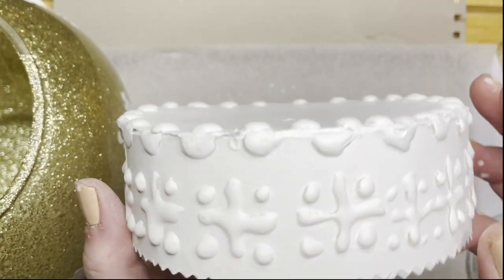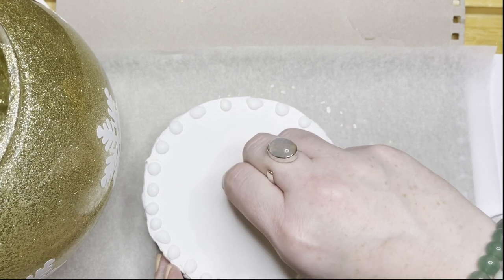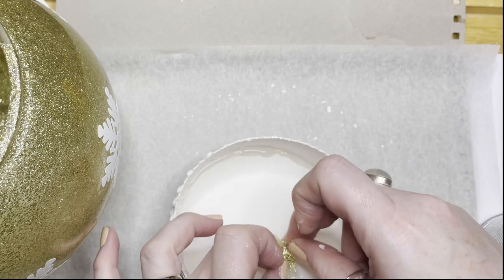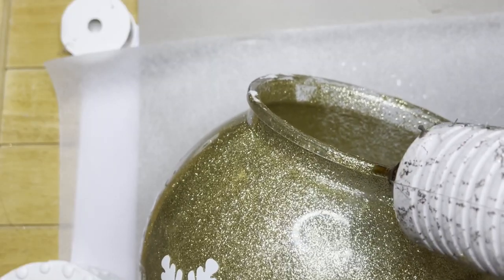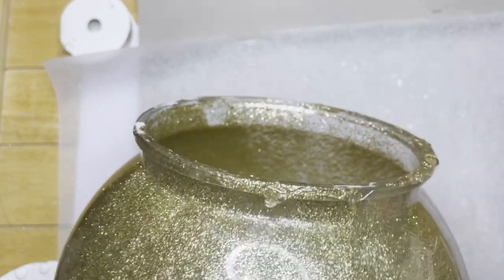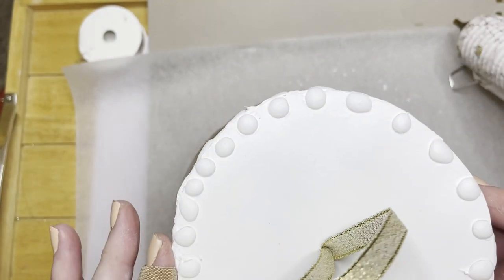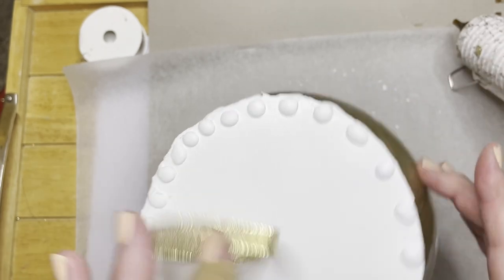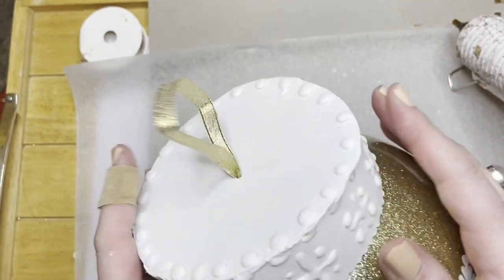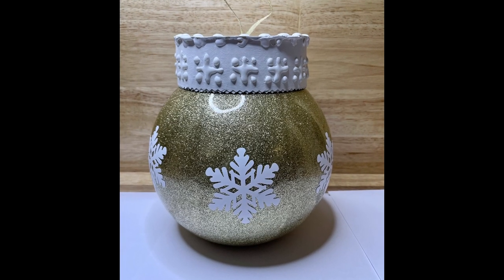That's it completely painted. Now I'm adding a sparkly ribbon to hang the bauble on a tree - just tying it underneath. It goes quite well with the gold that's on the bauble. I'm hot gluing round the opening of the cocktail bowl to attach the cap. And that's it complete - a giant Christmas bauble for under £3!